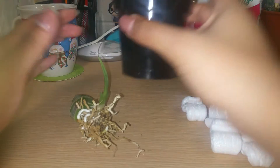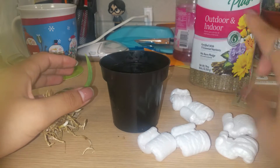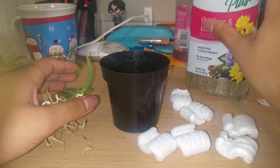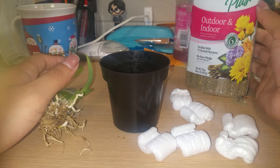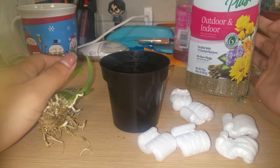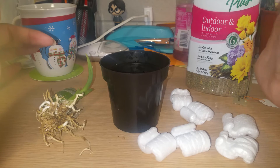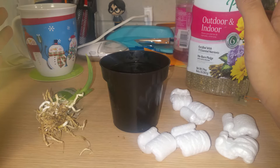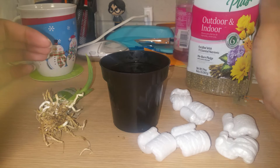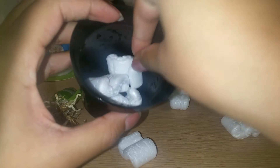I'll be using the three-inch pot it came with originally, plus packing peanuts and Osmocote Plus. A lot of catasetum growers use Osmocote mixed in with their sphagnum moss because catasetums are really heavy feeders. This is a time-release fertilizer, so it adds extra fertilizer without requiring you to change your fertilizing schedule or fertilize more often.